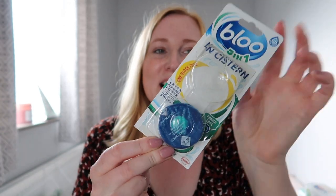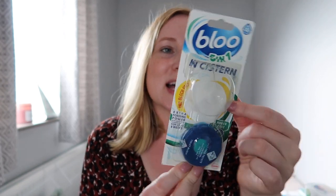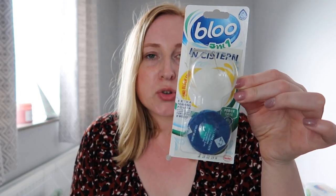Another thing that I've already used — I've taken one of these out — is these blue five-in-one cistern blocks. These just go in the top of your cistern in your toilet and they basically create a little bit of nice smell and cleanliness, clean your toilet, and give you that blue water in the toilet bowl which I really like. It just looks clean and fresh and keeps it clean.